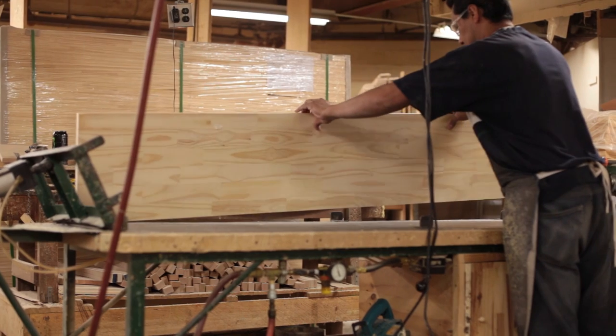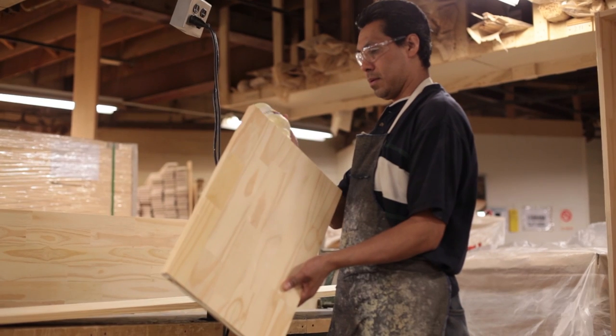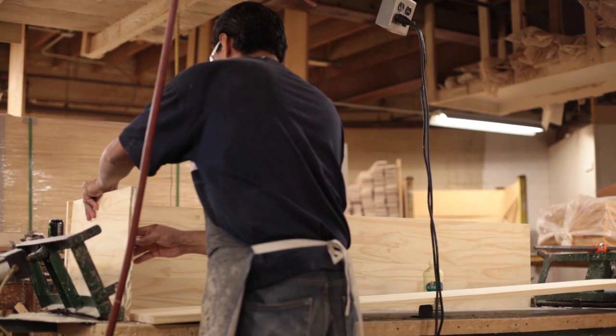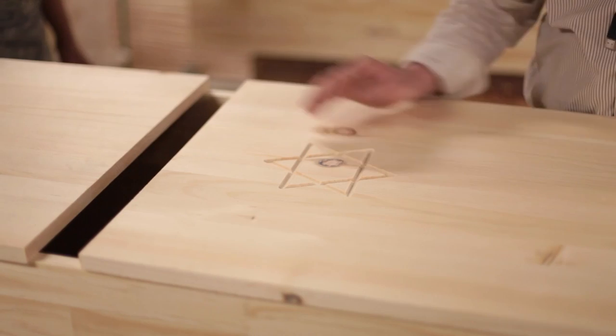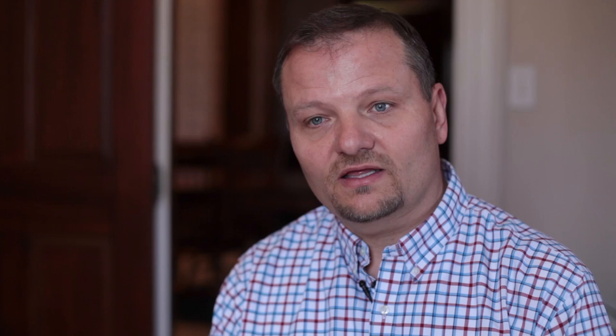The plain pine box is basically a box. Pine was traditionally the cheapest wood you could get. It signifies that all people are equal — when a person passes away, they return to the ground in the simplest form possible. One of the traditions is that everyone is equal in death, so you would think all Jewish people would go in a pine box.